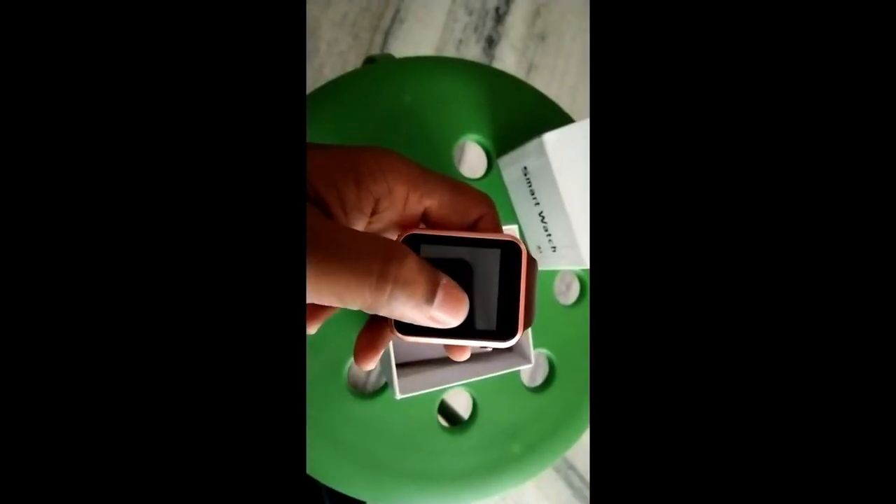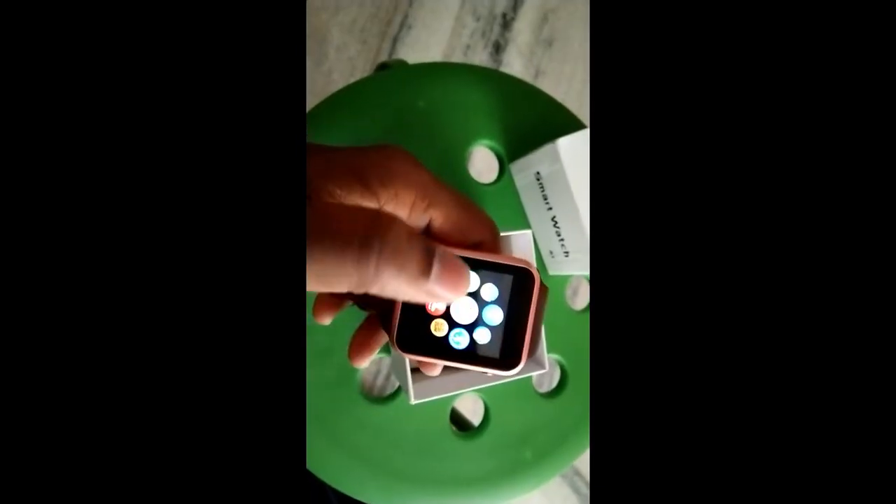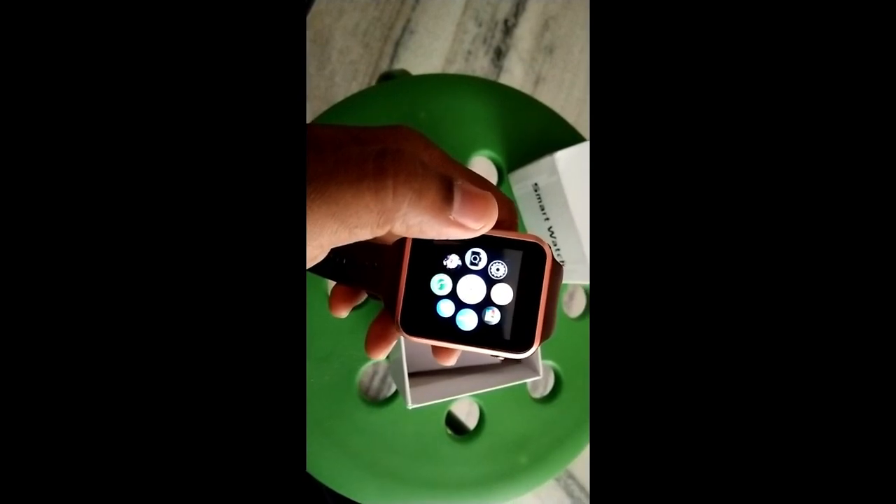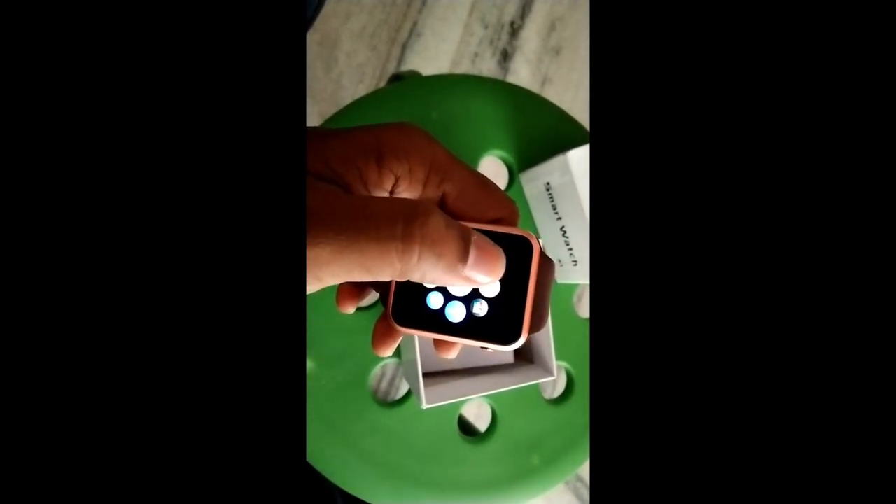You can see this is the button. You can start. This is the camera and the settings.